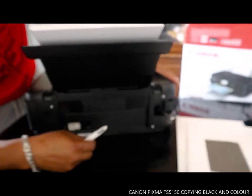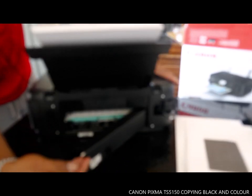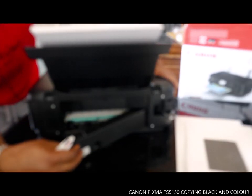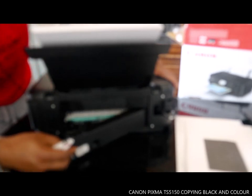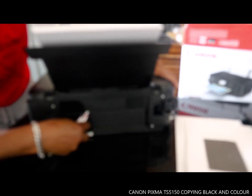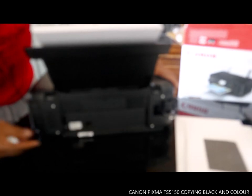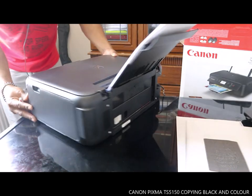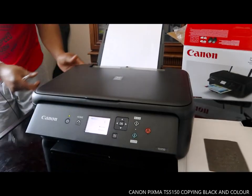If you have a paper jam, come to the back and open this up to check for the jam. This is where you check for paper jams. You can close it back up when done. That's how to check for a paper jam.